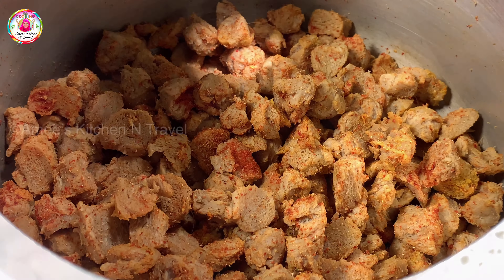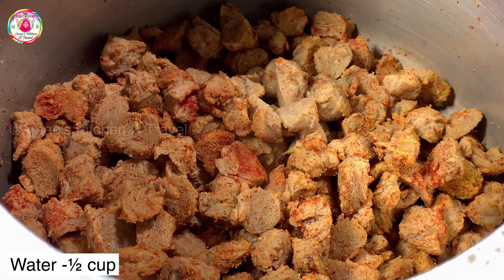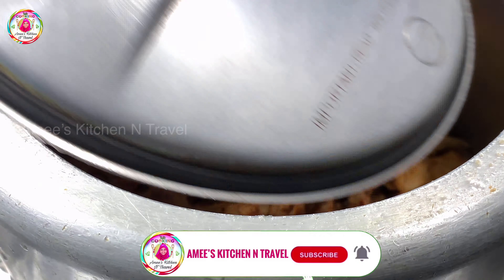Cook for a few minutes. After cooking, cook the remaining portions. Then cook it as needed.